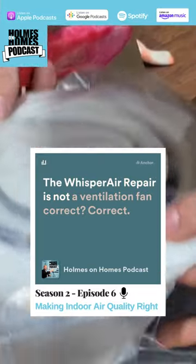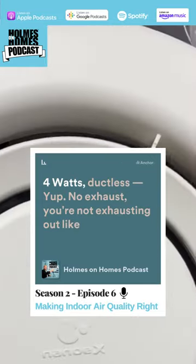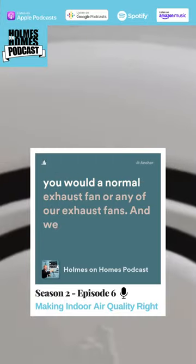The Whisper Air Repair is not a ventilation fan — correct. It's four watts, ductless. No exhaust. You're not exhausting out like you would with a normal exhaust fan or any of our exhaust fans.